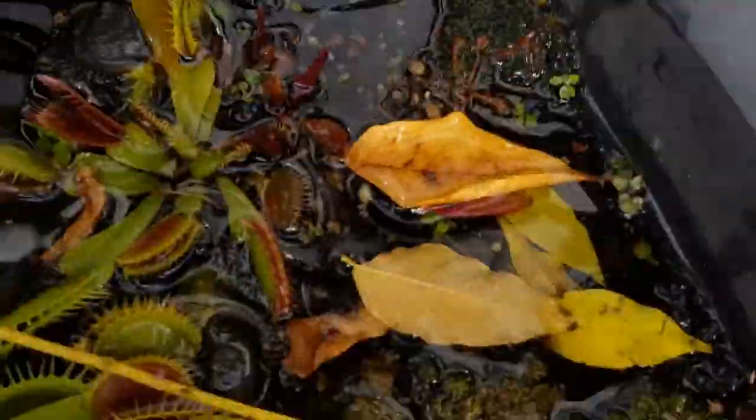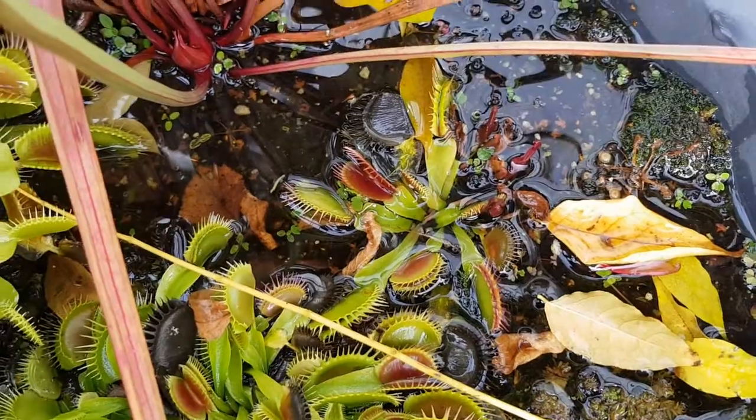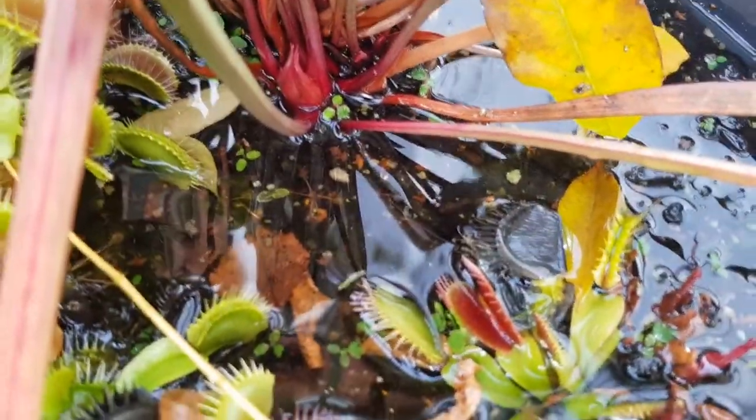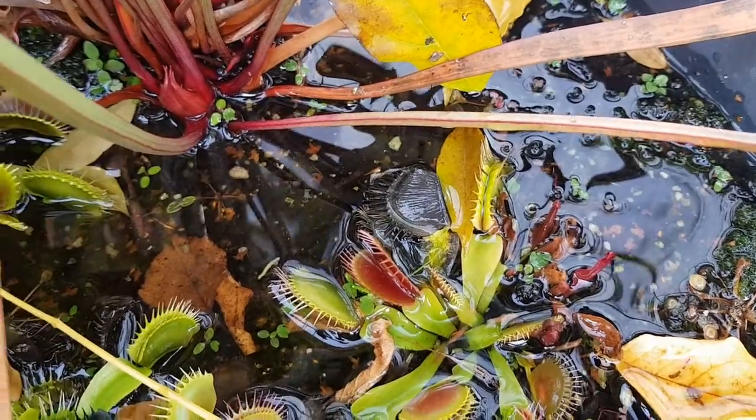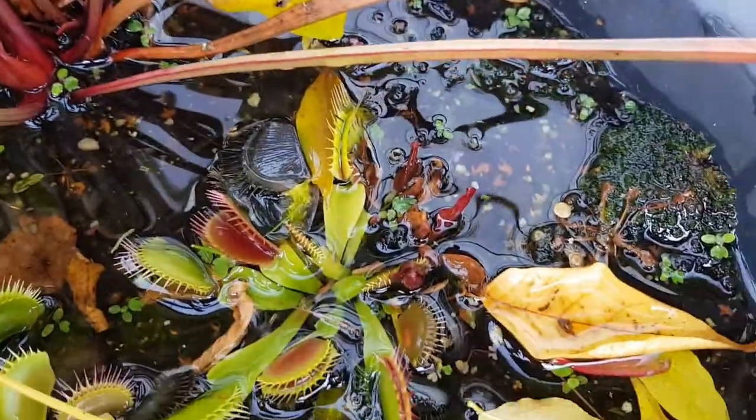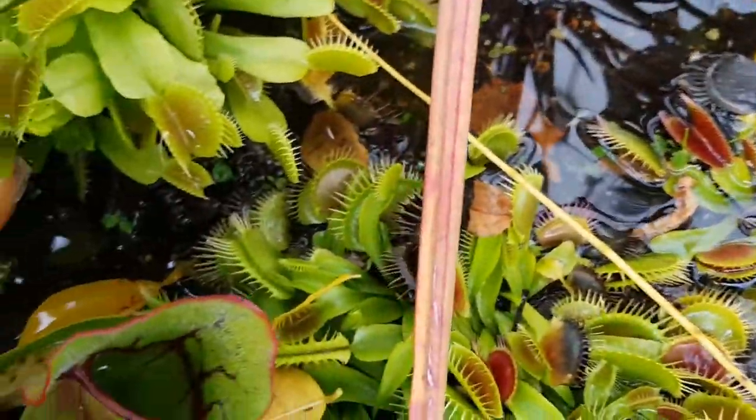I have a drain that I've taken out and you can see the water coming out. After the recent rain we've had, the water level is up above the level of the peat.